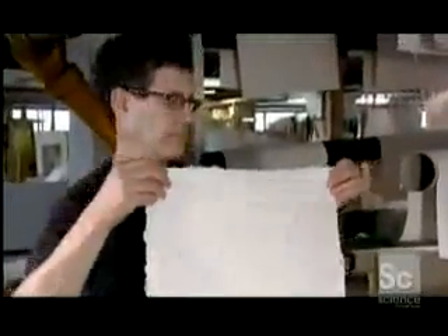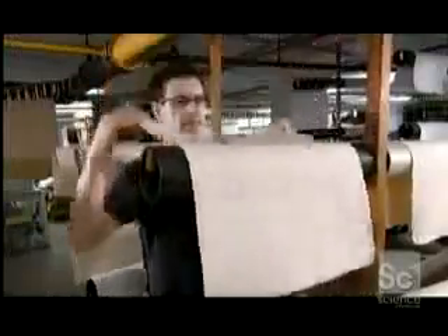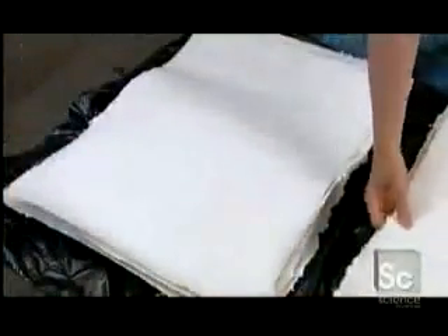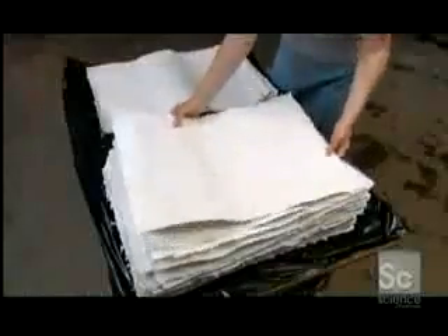Now workers can handle the paper without it falling apart. They take the sheets from the felts and hang them to dry on plastic tubes. Once dry, they collect the sheets according to type and stack them for a final finishing press before they go on for shipment to customers around the world.